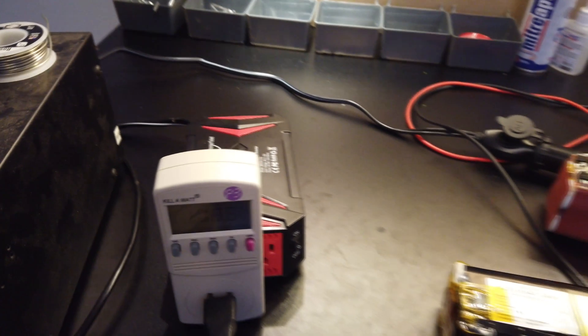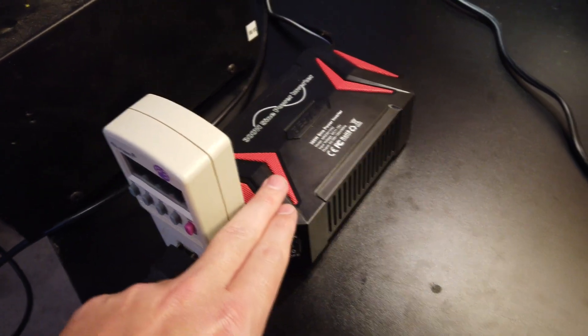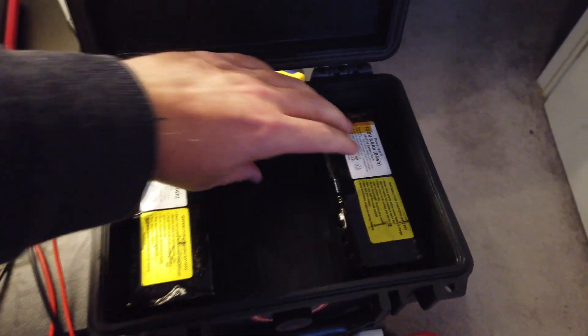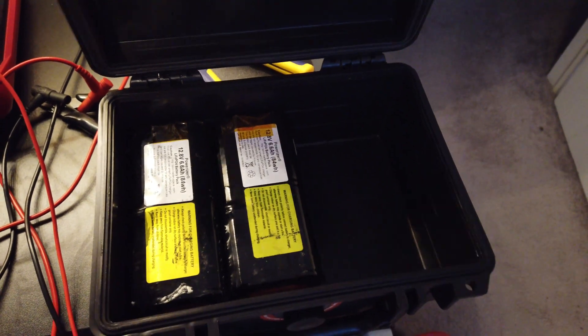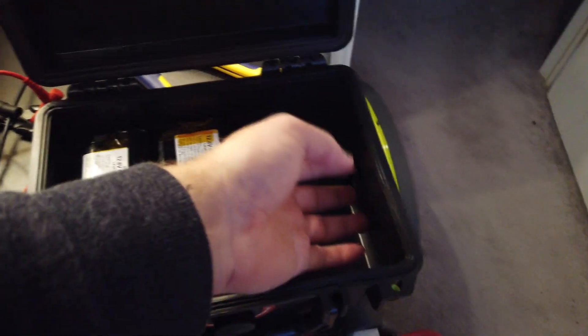What I'm testing is when the BMS kicks in. This inverter can accept 11 volts up to 15, so it should shut off before the BMS does — but that's what I want to test. I plan to put three of these batteries in parallel into this case to run the 300 watt inverter, giving us a nice little portable system. I'll mount the inverter on top, run the wires, add banana plugs for charging, and maybe use the 12 volts for something else.